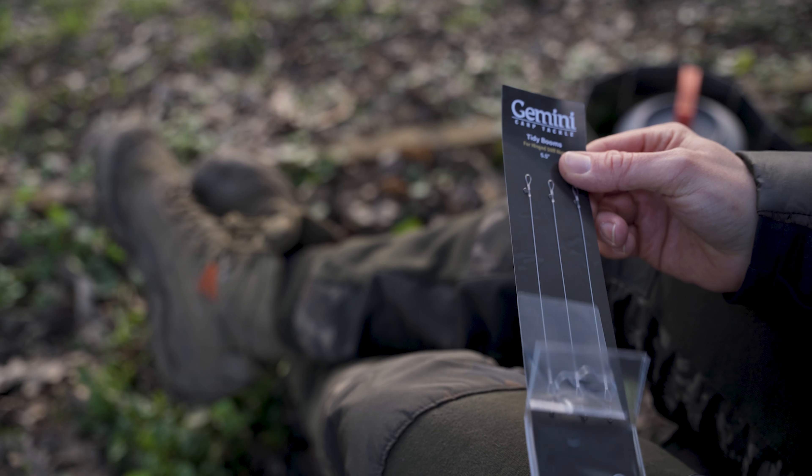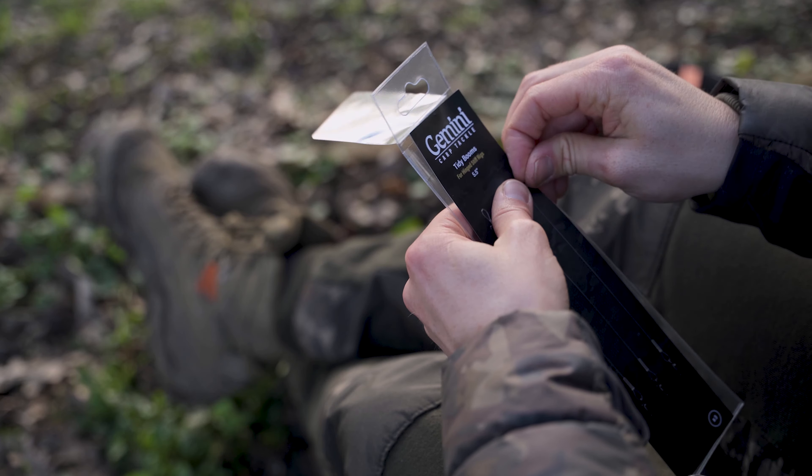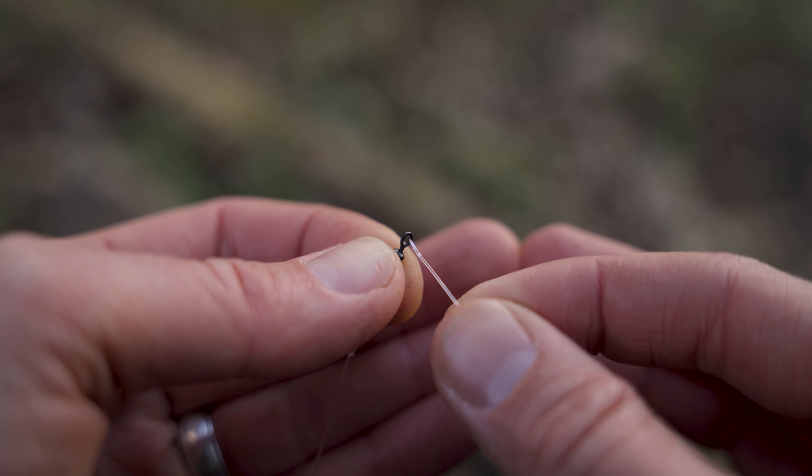Now you can test how big you want that D section — I like to have them fairly small, because once it's sat up and popped up, you'll find the pop-up is naturally already quite separated from the hook. That looks about perfect for me. That is pretty much the most difficult bit done. The next part is to grab the tidy boom — there have actually been over a million of these sold worldwide, which you can understand because they're so easy to use and super neat.